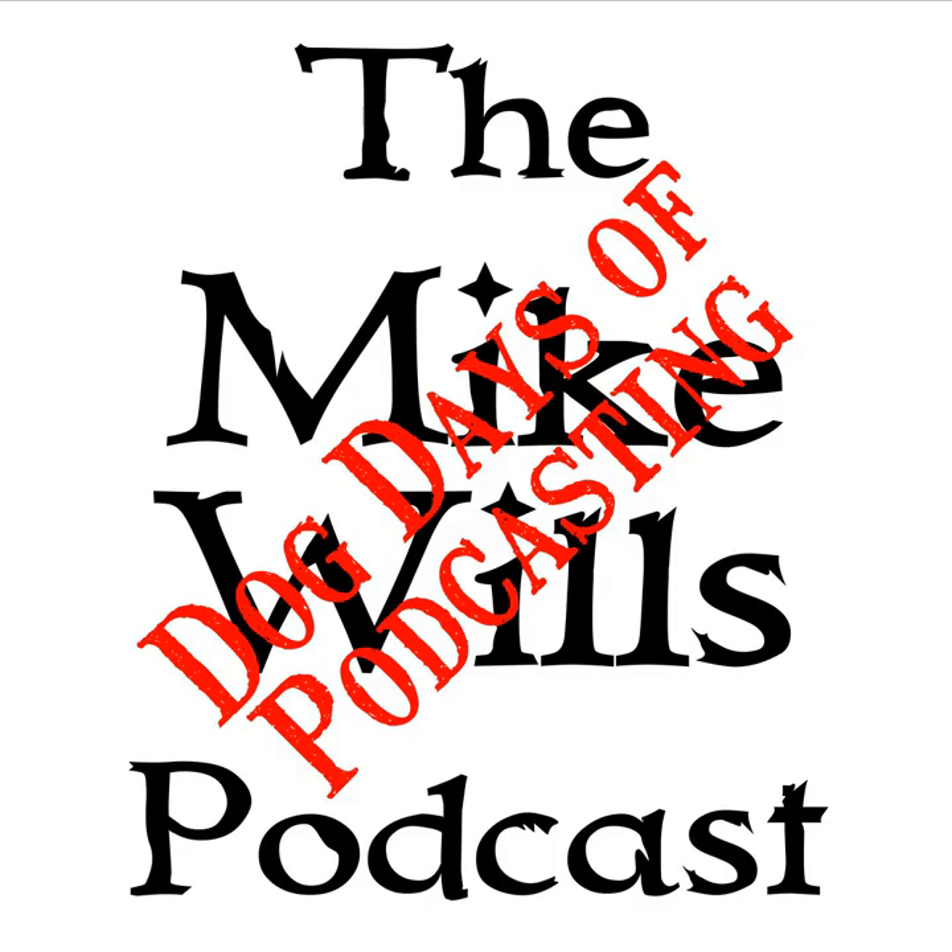Hello and welcome to the next edition of Michael's Podcast — this is the Dog Days of Podcasting edition for August 27th, 2019. I am Mike Wills, or WX0 MIK, and this season we are talking about amateur radio and how to — well, hopefully by the end you can get your Technician license.